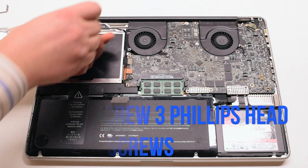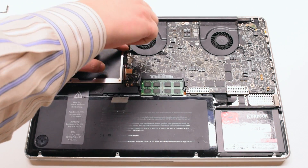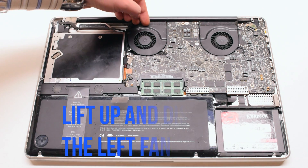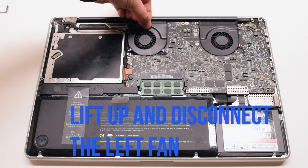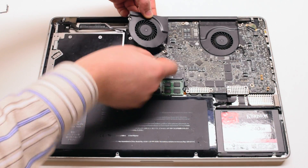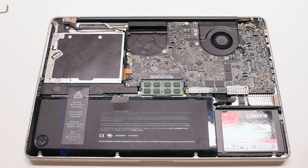Unscrew the three Phillips head screws that are fastening the left fan to the logic board. You can leave them in place — lift up the fan and disconnect it from the logic board. Leaving the screws in place will make it easier to transfer them to the new fan.